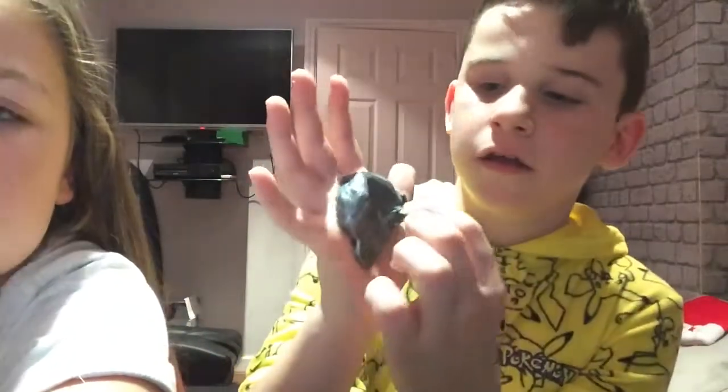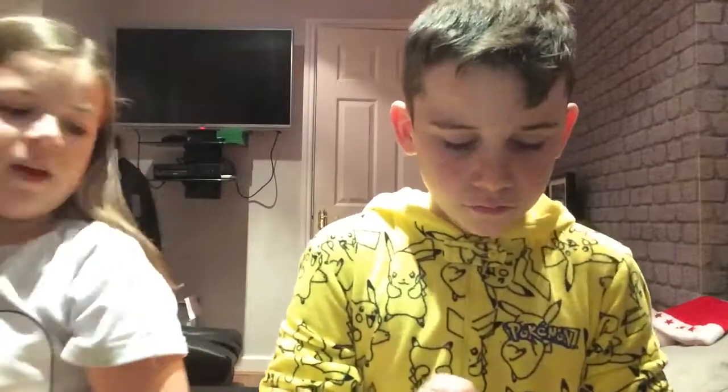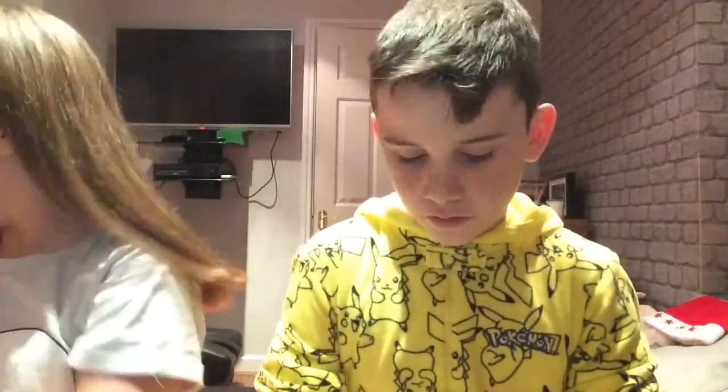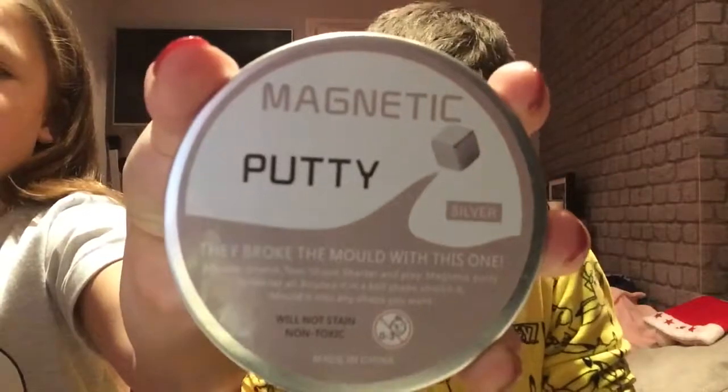If I flatten it on my hand and put the ball in, it really looks nice. It's not just sticking — that's the magnet. Just for proof, in case you think we're joking — magnetic putty! It feels really good and it does not stick to your hands.